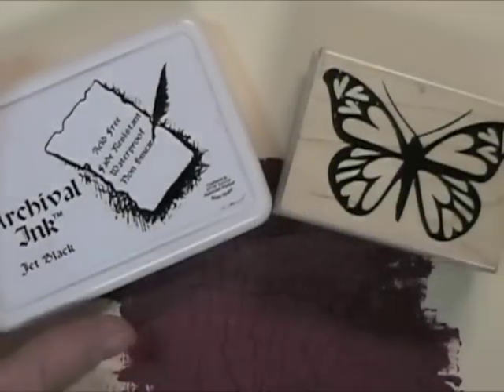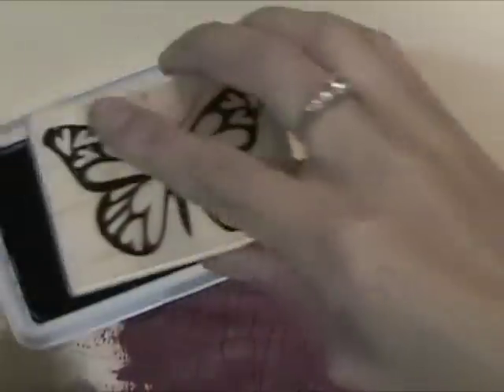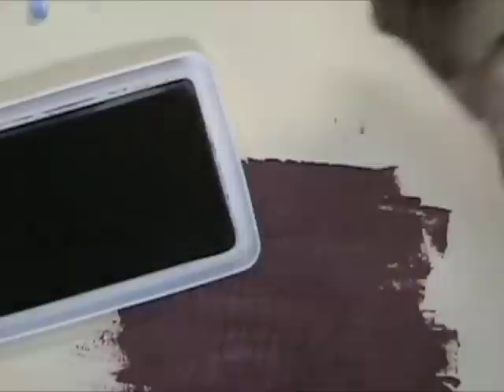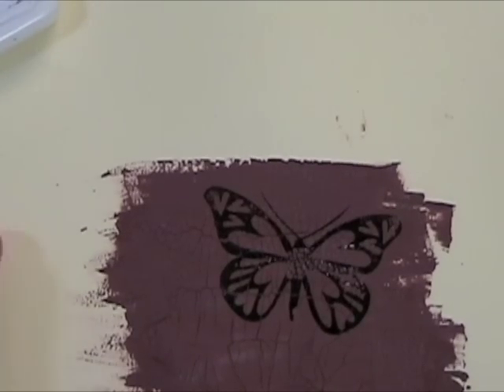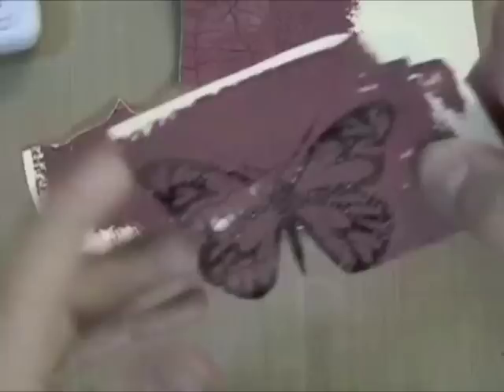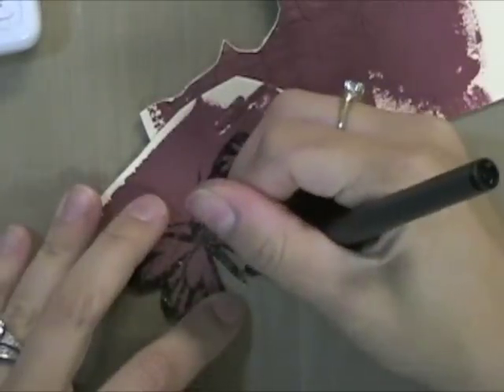It's the same technique. I'm using Archival Black Ink from Ranger and I'm just going to ink it up really well and press firmly onto that dried crackle paint that I have already painted onto this paper. I'm going to stamp that real firmly. I can always go back with a permanent pen and fill in the areas that didn't get completely stamped. Then I can cut carefully around the edge and have a cut-out stamped image too.